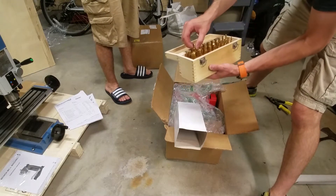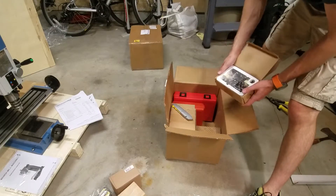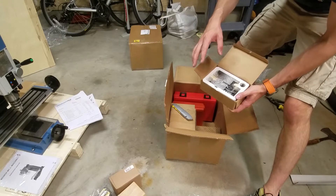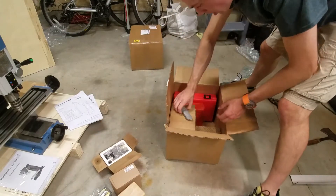We got the end mills — some two flute, some four flute. These hold your end mills. I also bought a rotary table with a tailstock and stuff, so this is almost like adding lathe capabilities to your mill. It has a little tailstock which is awesome. Can't wait to play with that.